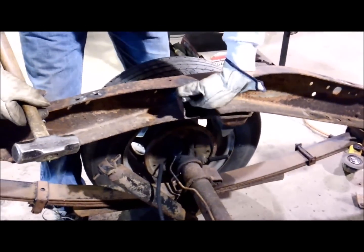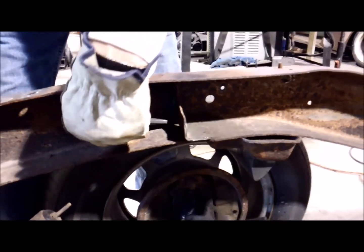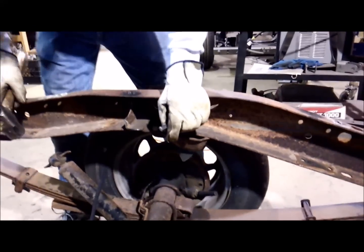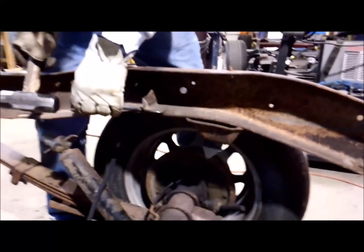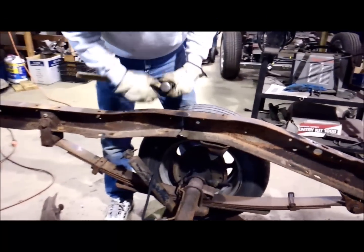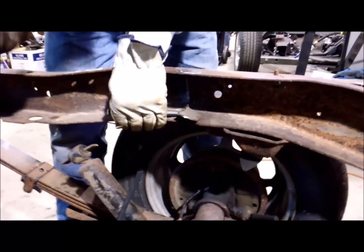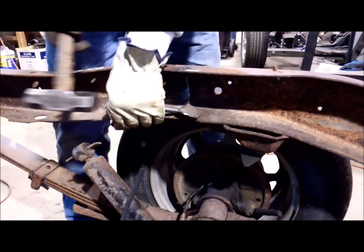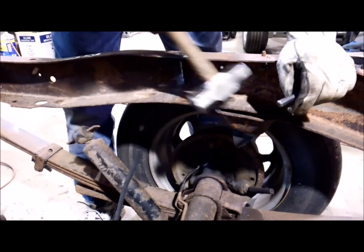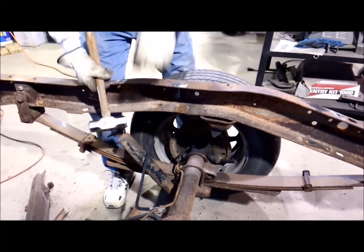Now this bracket is welded back here on the back and welded up here in the front. What I've done - I took a plasma cutter and cut the back portion of this off already. You can use a torch, or you might be able to get in there with a cutoff wheel. Now I just got to work this piece. I cut that upper bracket off with a cutoff wheel back to here, so I just got the flat piece. Now I'm taking the chisel and just working it up. There you go - now you can just grind off the little bit of weld there and back in the back, and you've got it done.